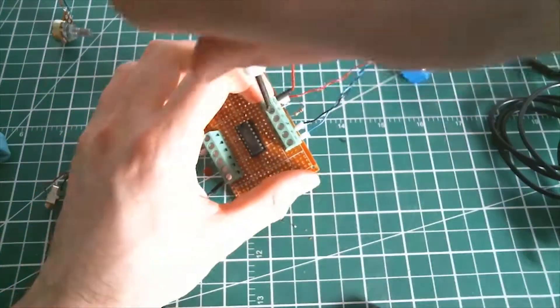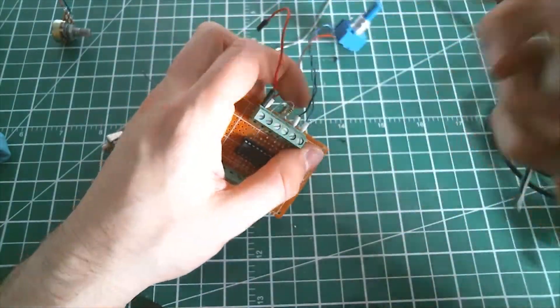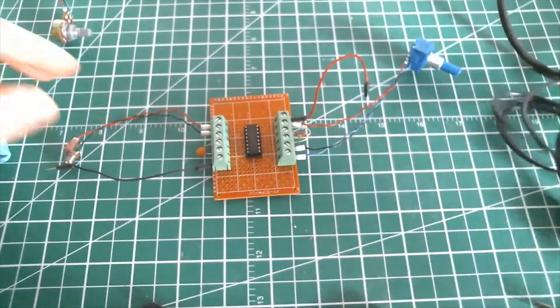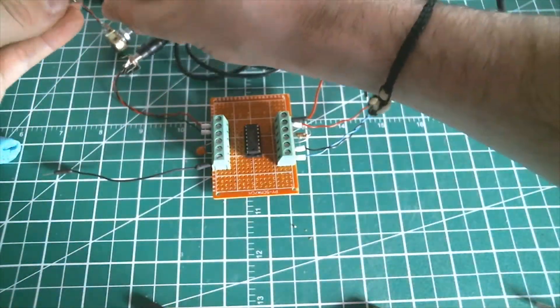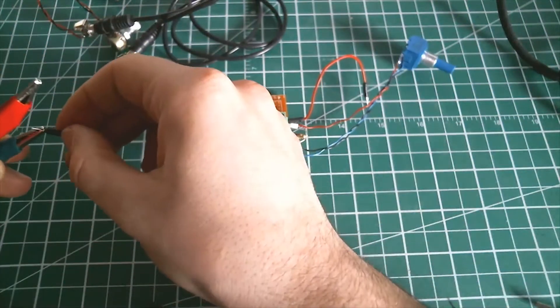Now I plug the 1/8 inch output connector. Let's plug in both minimum and maximum frequency range resistors. Plug the output to the small amp and we're ready to run. Don't forget the positive supply.